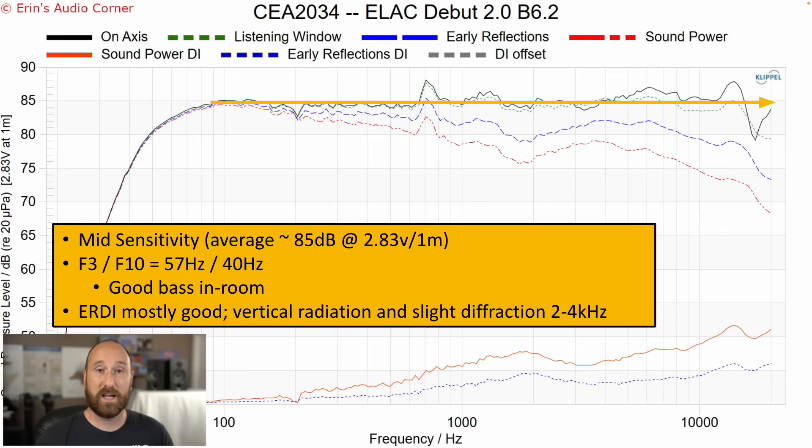I noticed a difference when I knocked that resonance down, though whether it was significant is debatable — I'd call it noticeable rather than significant. How that relates to what you hear will depend on the specific music you listen to; if it happens to hit that exact note, it'll sound a little more lifted than the sounds around it. If I draw a flat line at the average sensitivity of about 85 dB, you can see how generally smooth this response is, with the two standout areas being that resonance and the 4 to 6 kHz region I mentioned earlier.